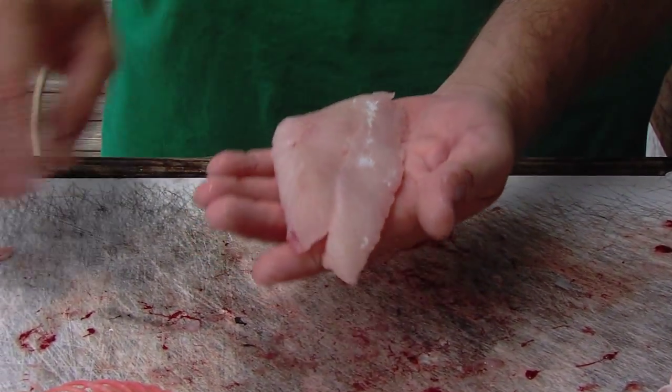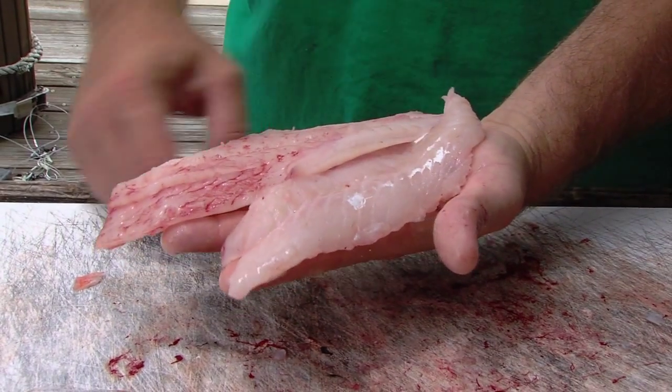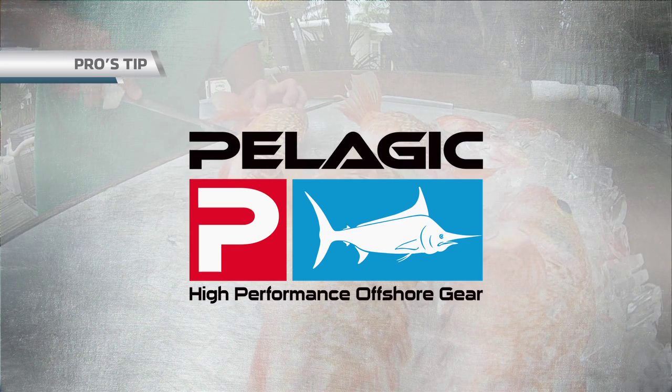You've got a pair of filets from that one fish that'll make you an absolutely awesome meal right there. Pro's Tip, brought to you by Pelagic, high performance offshore gear.